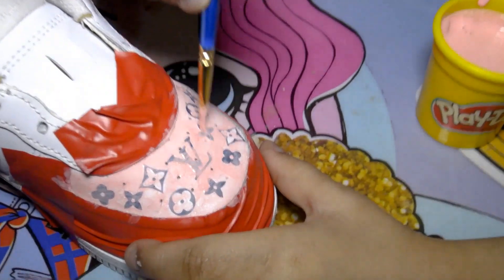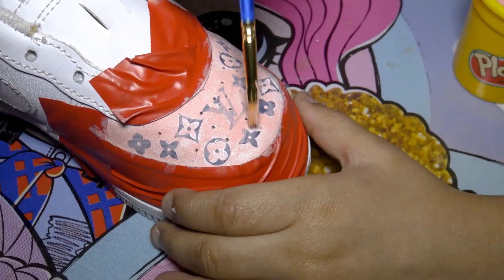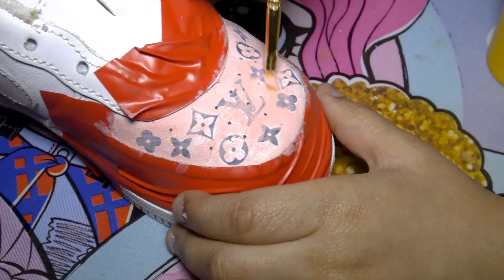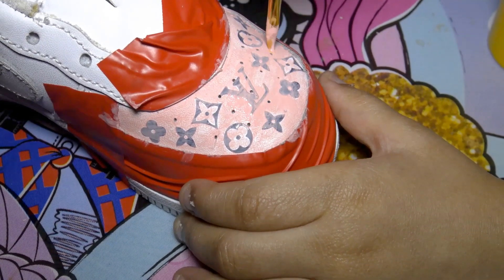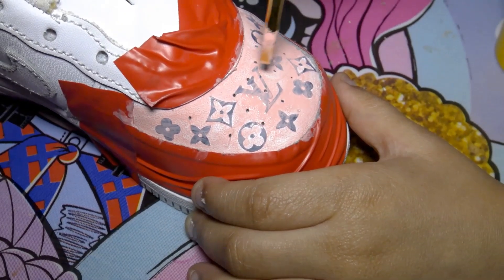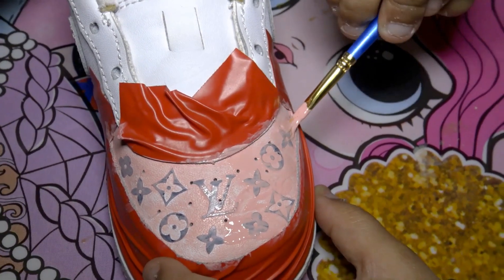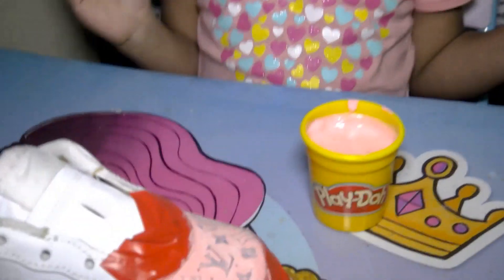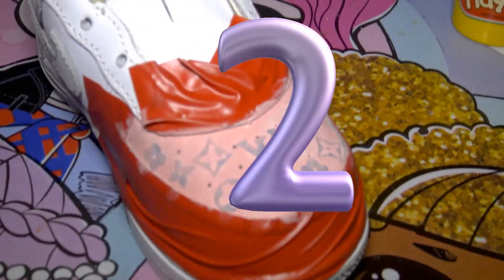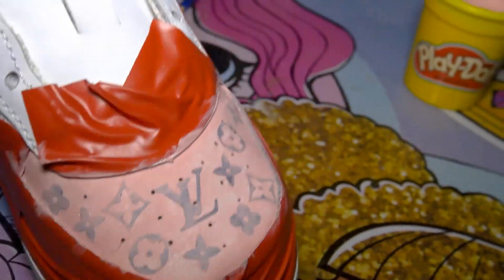I do it good — spread it out. I'm gonna spread it out. You gotta paint all over, baby. Okay, we're back and this is how the second coat looks — that's how the second coat looks.